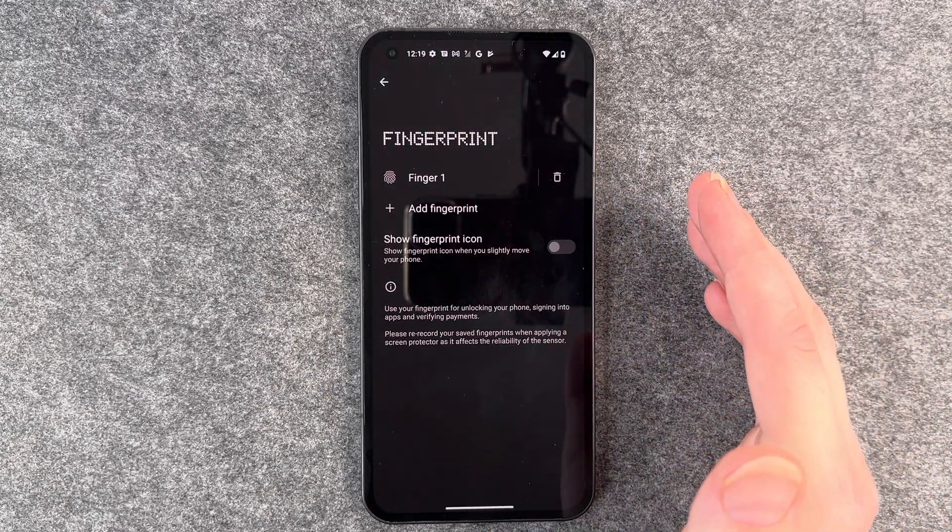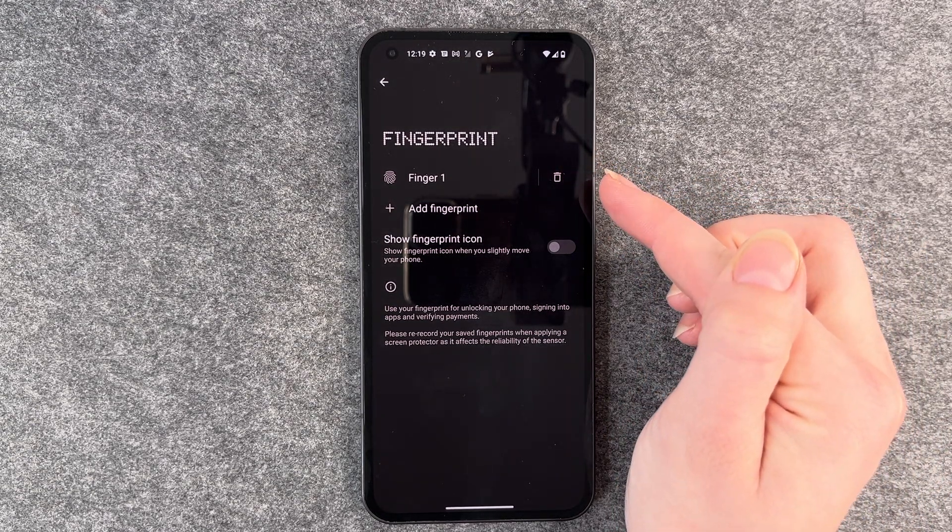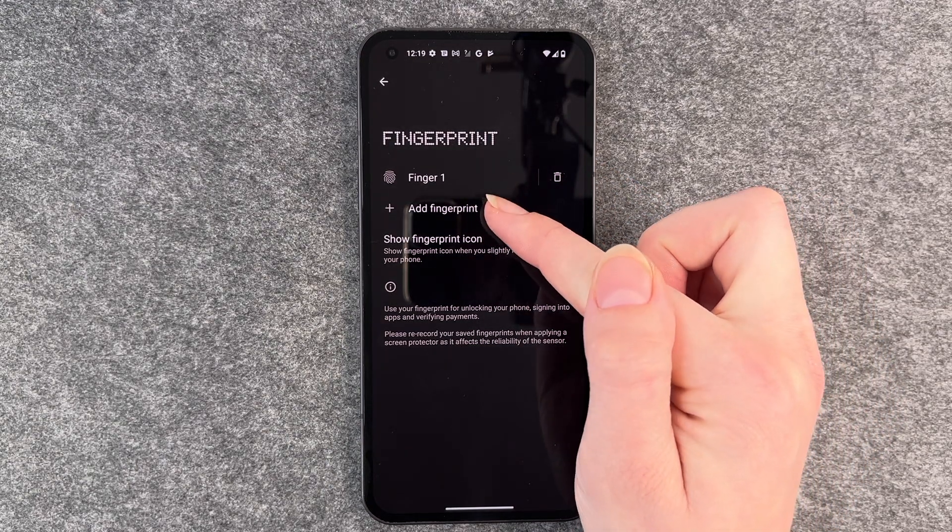Maybe you have names for your fingers. If you click on that little trash can symbol you can delete the fingerprint, and you can add a fingerprint here.